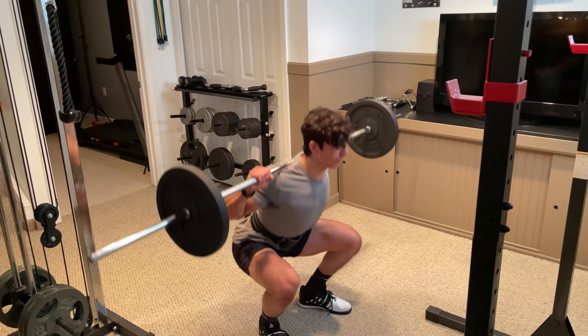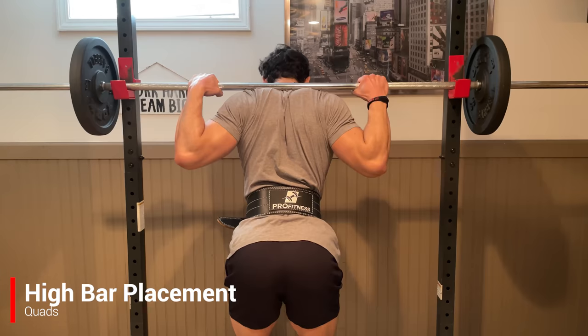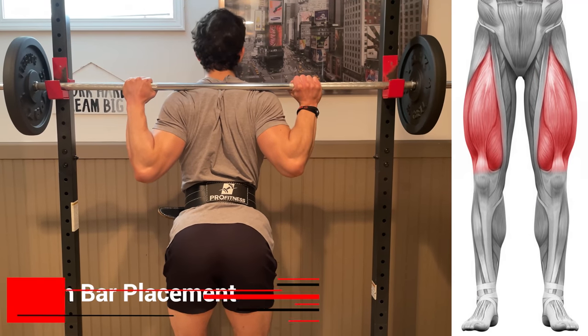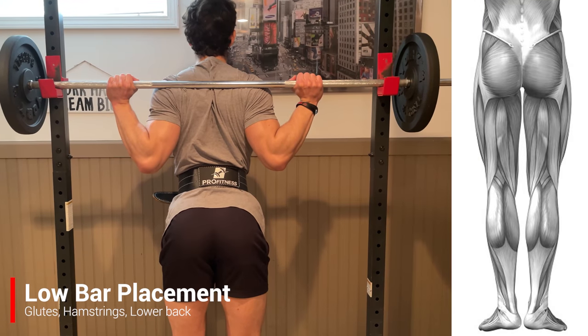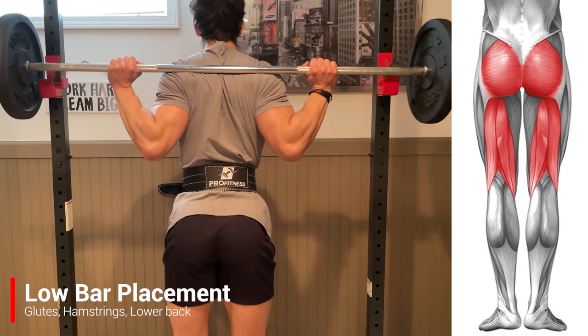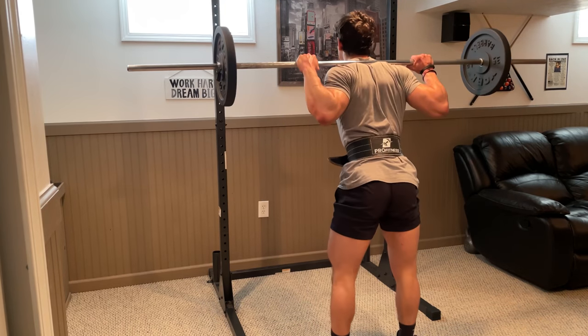There are two fundamental ways to perform this, and the difference lies in where you rest the bar. A high bar placement rested on your upper traps has been shown to slightly increase quad activation, while a low bar placement on your rear delts has been shown to slightly increase activation of the glutes, hamstrings, and lower back. Nonetheless, both utilize a very similar technique, so just choose the one most comfortable for you.